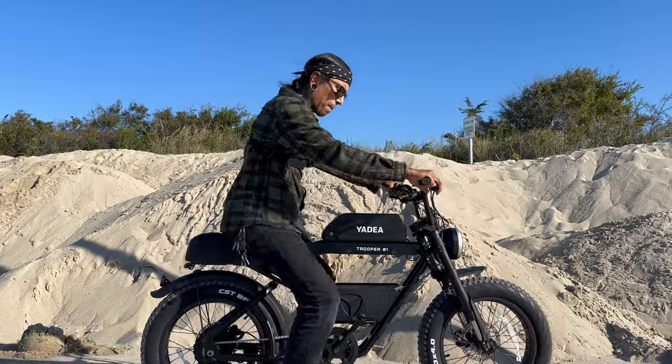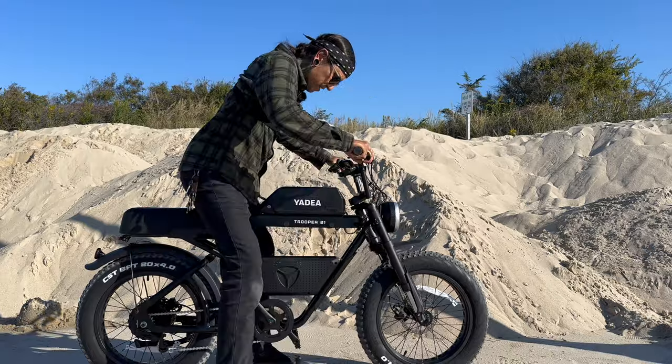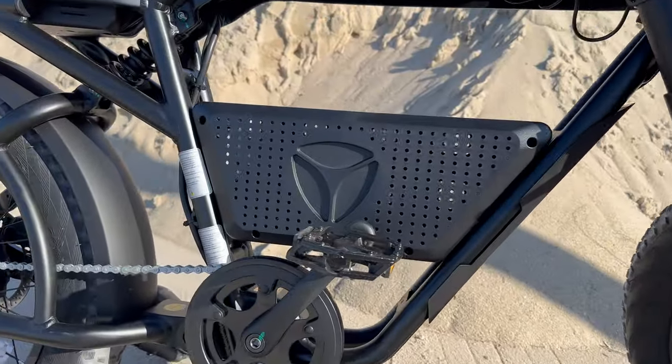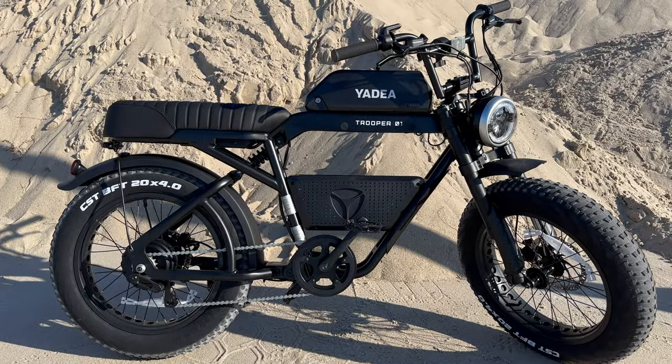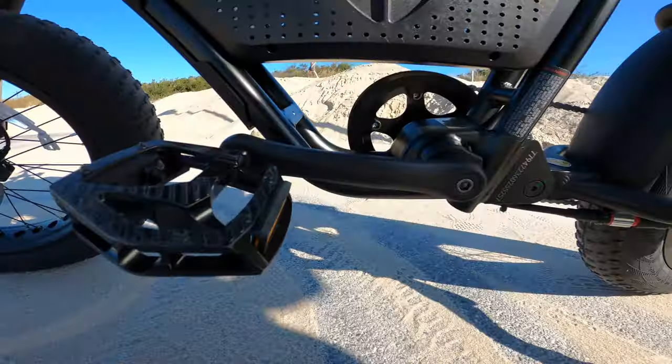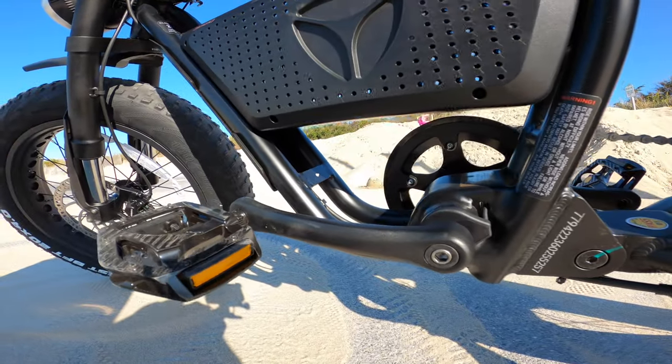Up here we have a moped style saddle. The bike is great for riders between five foot two and five foot nine — just so you know, I'm five foot eleven, 150 pounds. Down here we have a plastic little carrier rack. This is also a single speed drive, there's no gears.